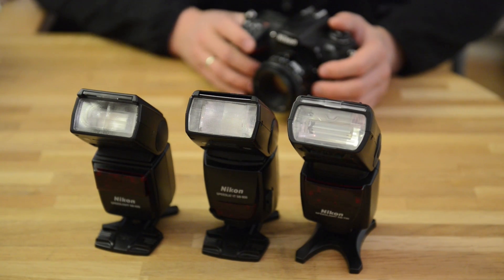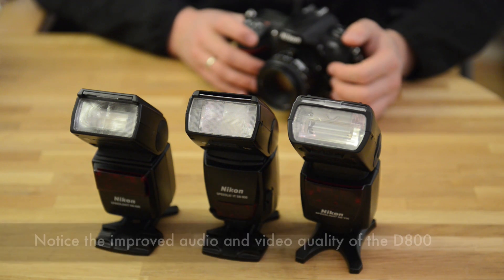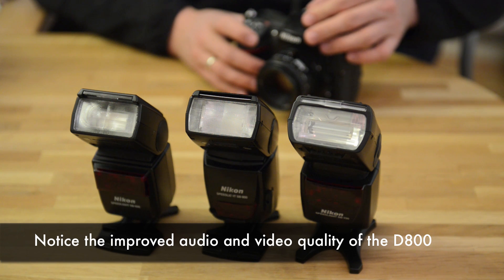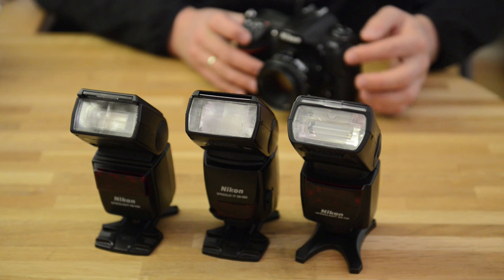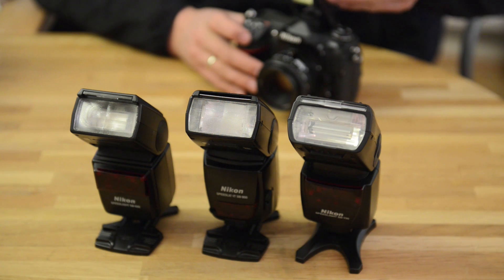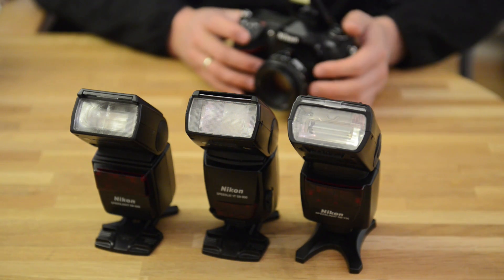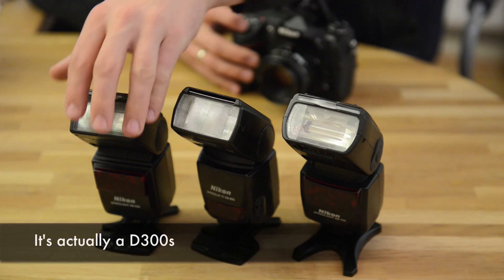To prove my point, I have switched cameras. The D800 is now recording the video. This is the D300S, which was filming me shooting with the D800 in the last section. I've configured it like the D800 — it's the master flash here. I've changed nothing on the flashes; they're still on and the battery is still good. Now let's see what the D300S does.